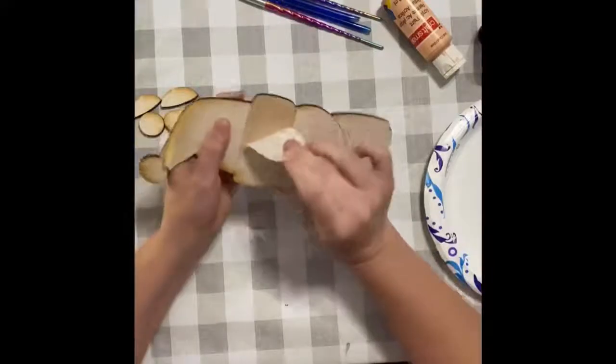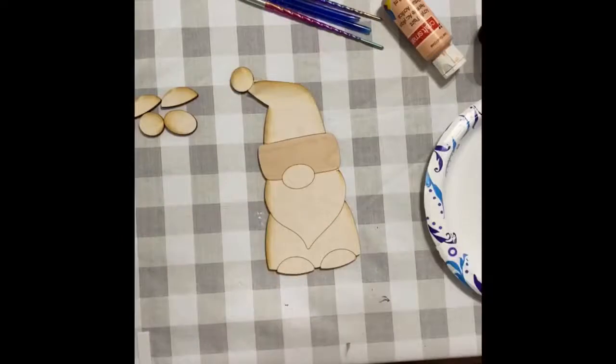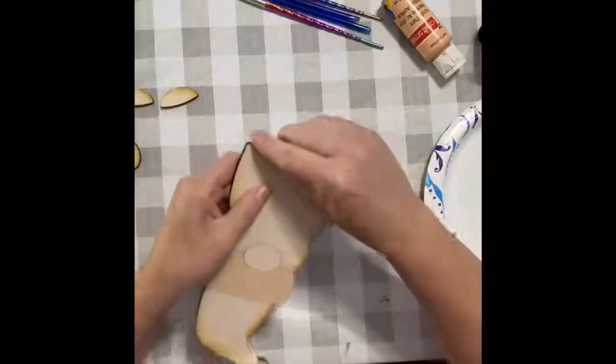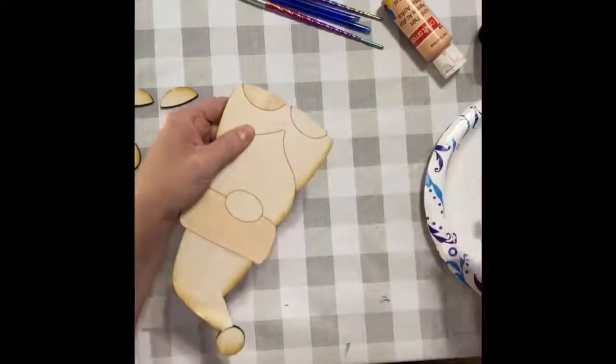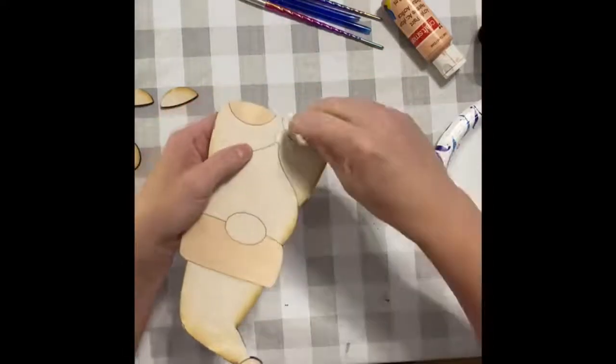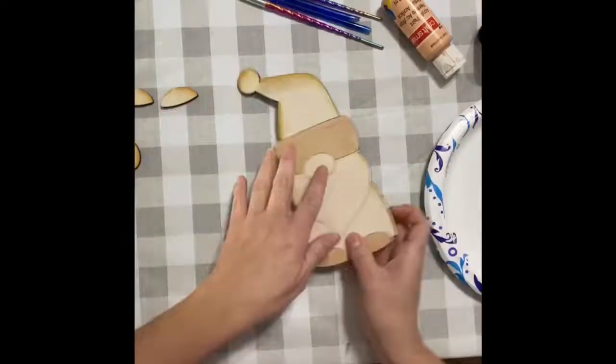So here I'm just going to peel this off, and I'm going to show you how it helps when you paint certain areas to keep paint from getting on other areas. I'm just peeling off the top, and then I'm peeling off his feet. Even though the feet have pieces that go on top of that, I still like to paint the under part in case just a little touch of it shows on the edges.